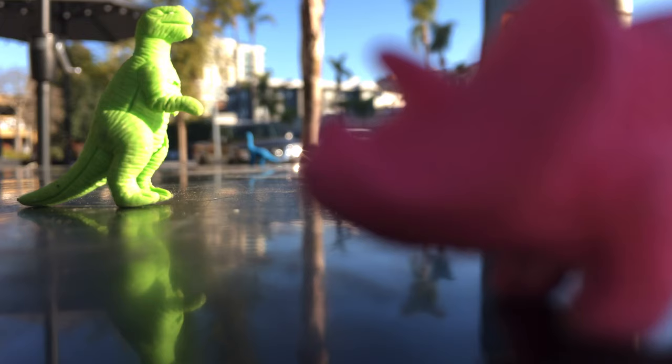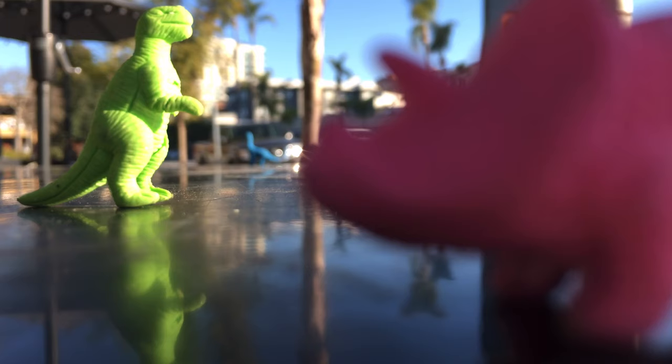So we got before and after, before and after — that's fun. So we can do it, and that's the cool thing.